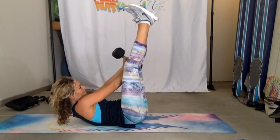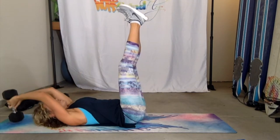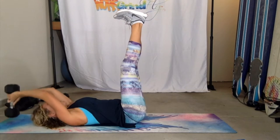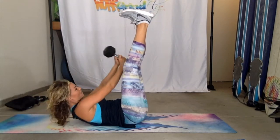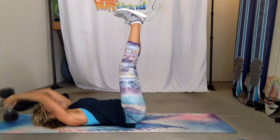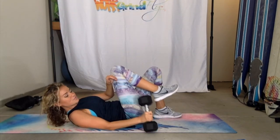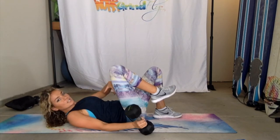I'm using a pretty heavy dumbbell, which feels great. You've got to keep those legs up, and you've got to keep them straight. That's how this move will really get you to be sore and have a burning core.